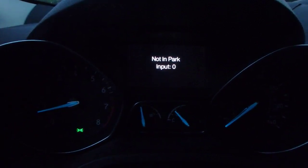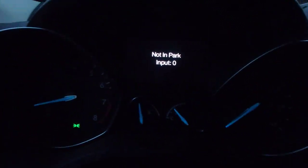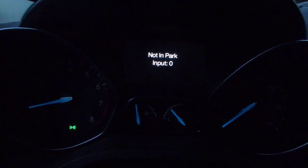It says I'm not in park but I actually am in park. Oh, I think if I switch the gears — yep, as I switch the gears the input changes. I'm putting it back in park, back to zero.